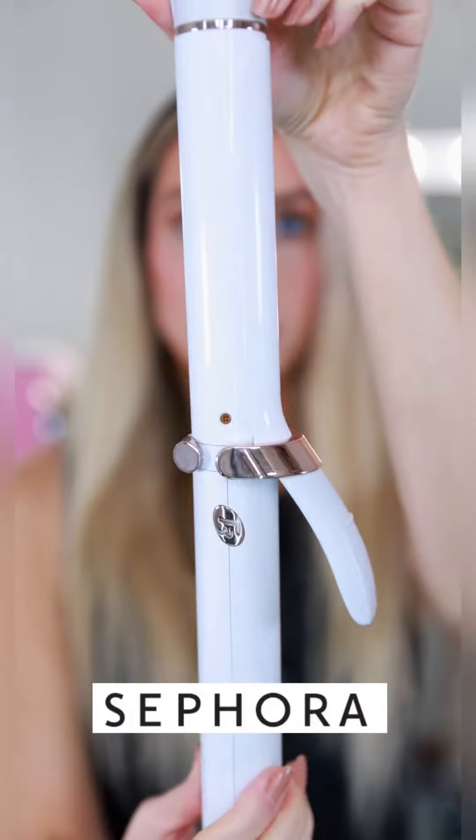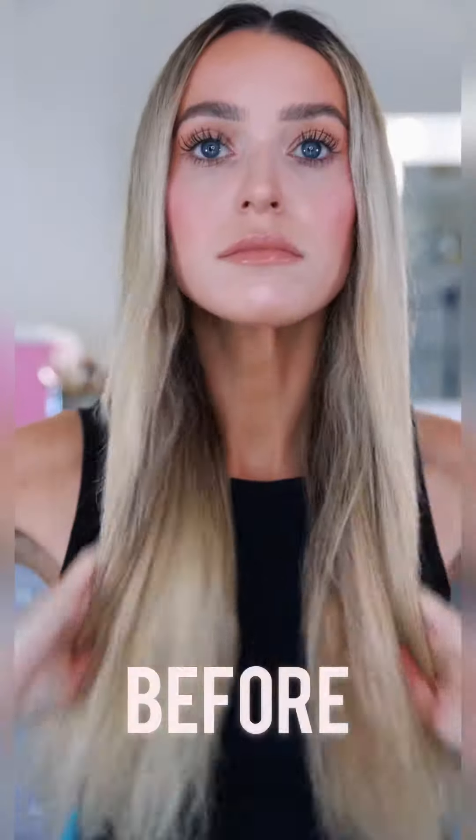Today I want to demonstrate my latest obsession, the T3 CurlID Smart Curling Iron. What sets it apart is its ability to create a custom heat setting for your specific hair type.